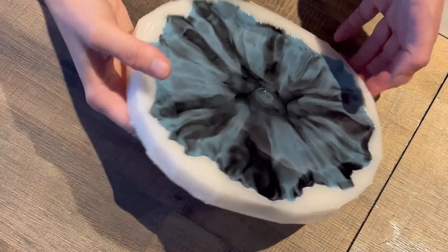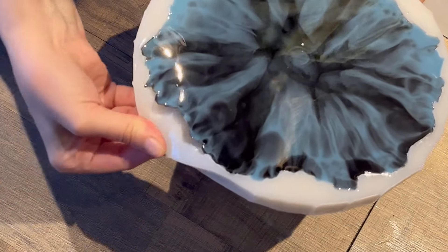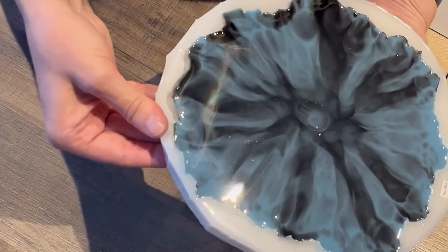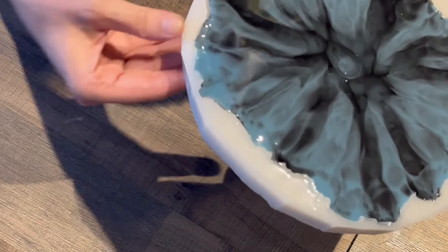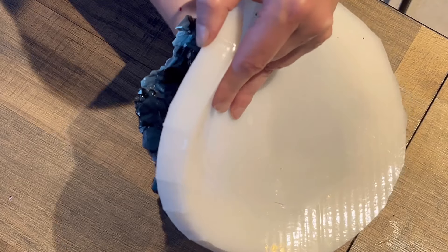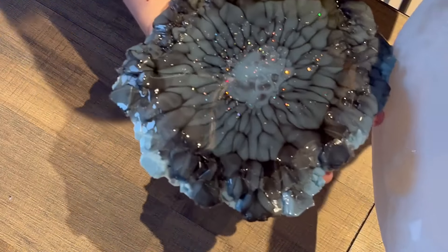Time for demolding! I'm very curious how this worked because it was the first time I tried this technique. Like I said, it's an easy technique, but you just need to have the right quantities and the right resin — sometimes you need to play around a little bit. You can see the edges are still a little bit soft, but I was so curious I didn't wait longer.